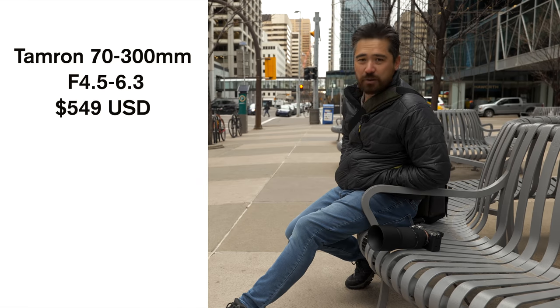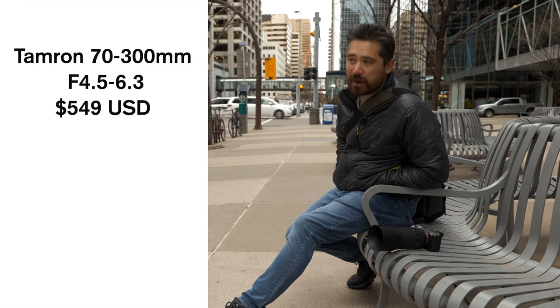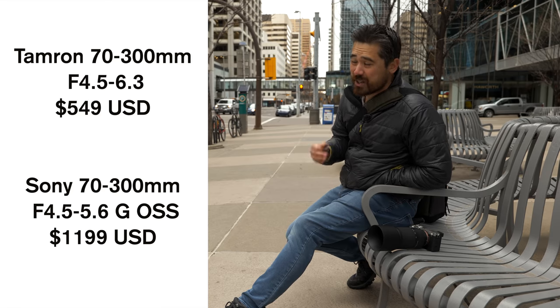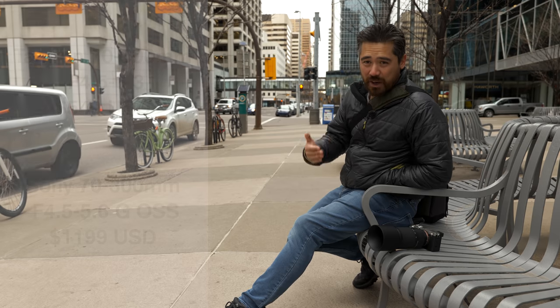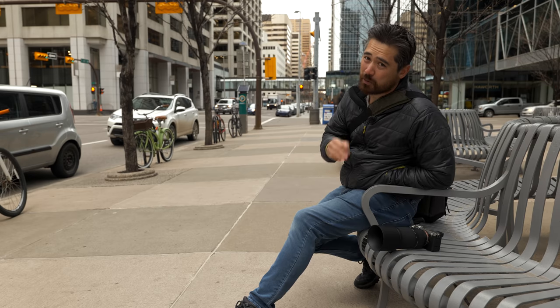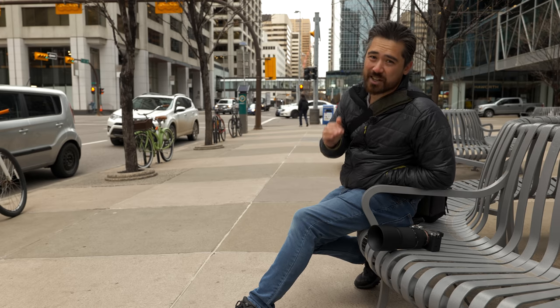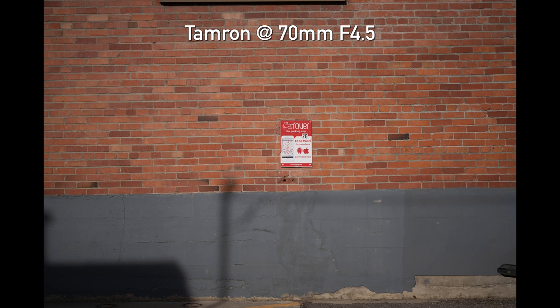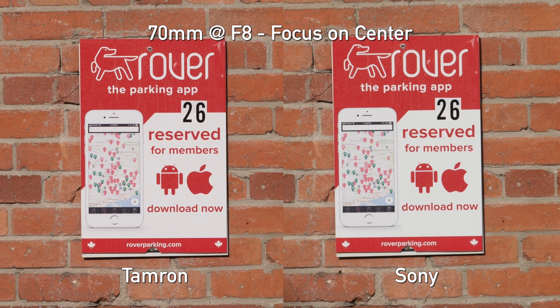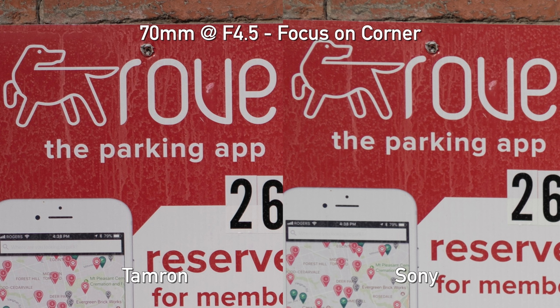The Tamron 70-300 is absolutely an affordable lens, so is it going to be sharp? We compared it against its closest E-mount counterpart, the Sony 70-300G lens, which is more than twice the price and a very decent lens. The Tamron is a 4.5 to 6.3 aperture; the Sony is 4.5 to 5.6, so a slight light advantage at the tele range. At 70mm, center sharpness wide open on the Tamron was maybe ever so slightly sharper than the Sony. Once you stop down to f8, they're basically on parity. We also found the corners on the Tamron to be sharper than the Sony — a really nice result for Tamron.